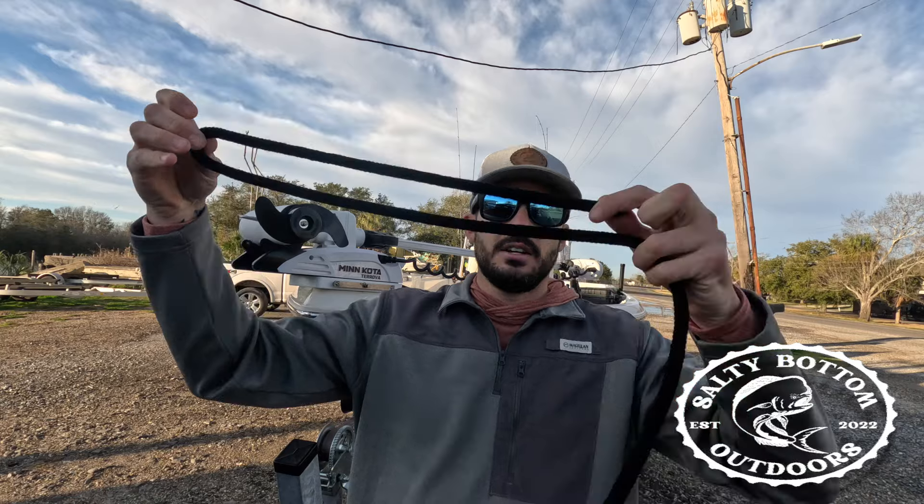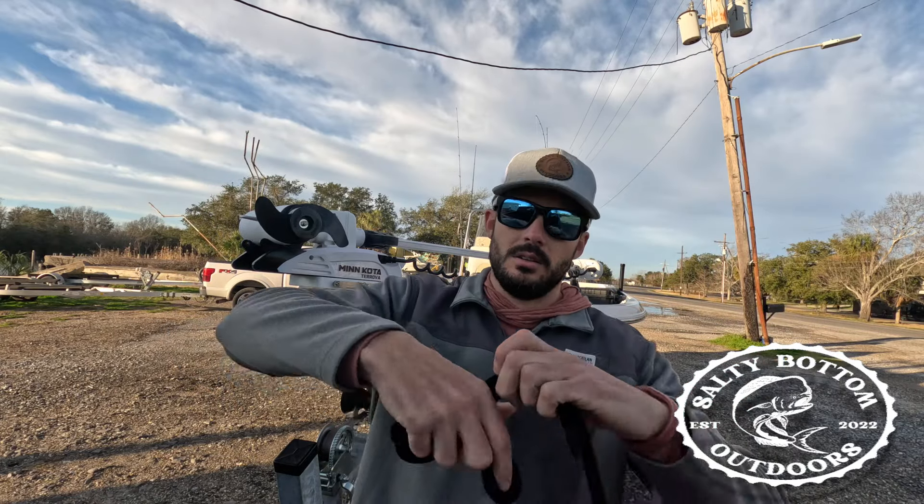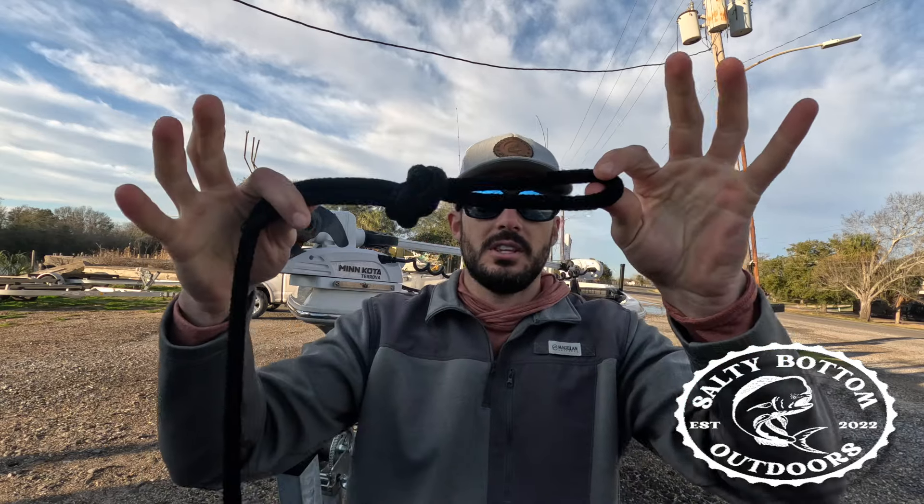First things first, take your bow line, double it over like that, and make a knot. Just like that.